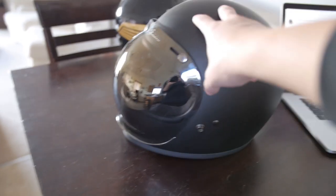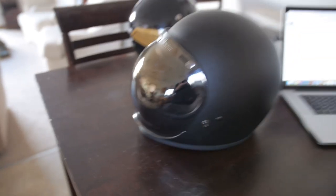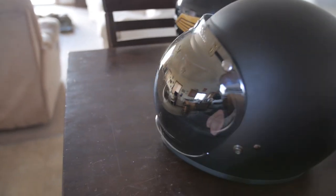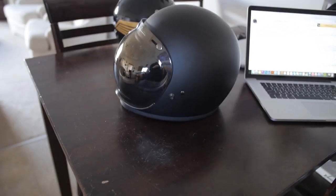They have another step up from this helmet that actually has a built-in visor that moves on the helmet and doesn't become detached. This one is buttoned on, so it's actually pretty vintage.